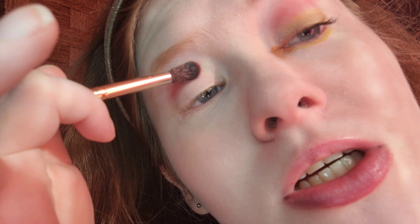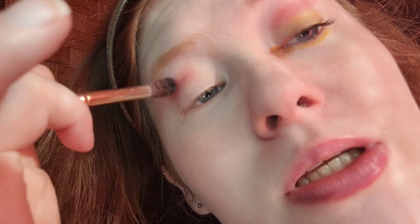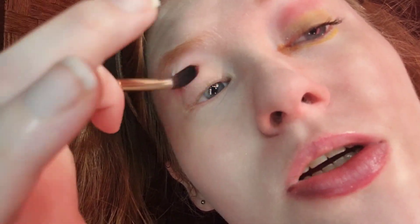For the crease, I'm taking a transition shade. The brush I'm using is this Bestel fluffy crease brush — I don't know the exact name of it; the paper is somewhere in my room.